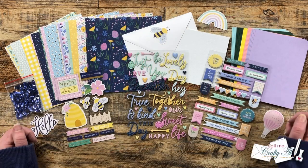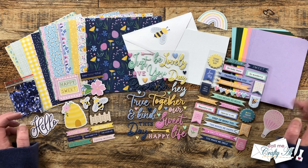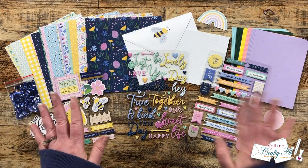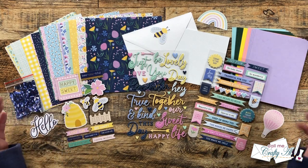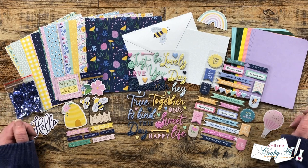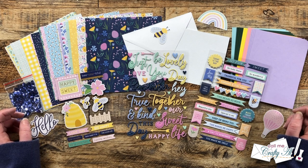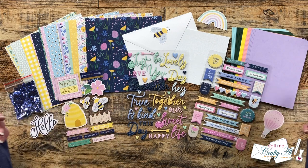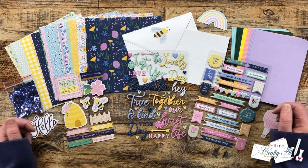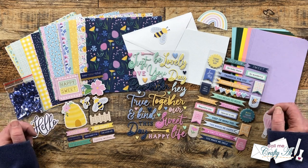Today I'm going to be using the Quick and Easy Card Kit. These are full of patterned papers, cardstocks, card bases, envelopes, puffy stickers, chipboard stickers, ephemera, even a little bling. These kits are always full of fun elements and pretty patterns and they make putting together a card set very easy because everything coordinates. I will have this kit as well as the other ones linked down in the description box if you want to go get more information.